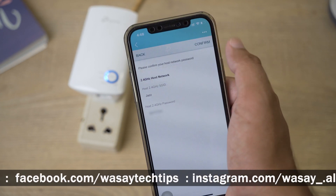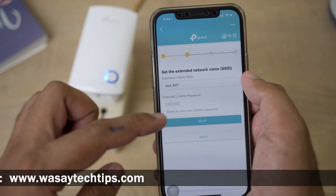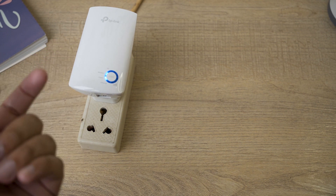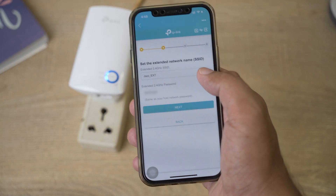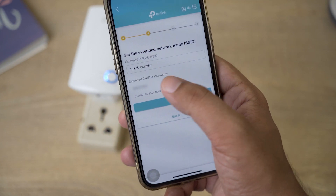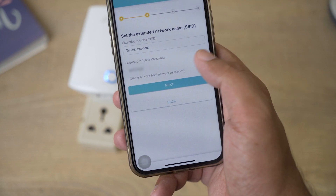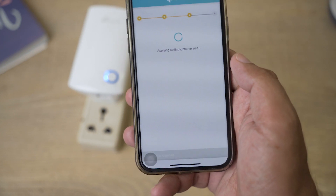You'll see a confirmation screen showing your 2.4 GHz source network name and password. Press Confirm. Now you need to set the name for the extended Wi-Fi network — what you want to call the signal coming from the TP-Link extender. I'm going to name it 'TP-Link Extender.' The password will remain the same as your host network. Press Next and it will apply the settings.